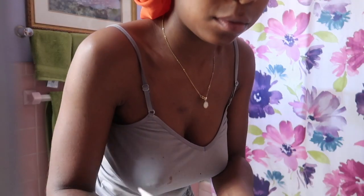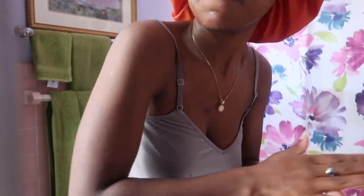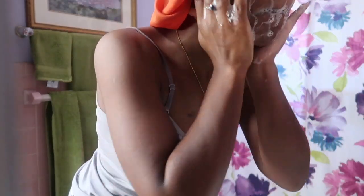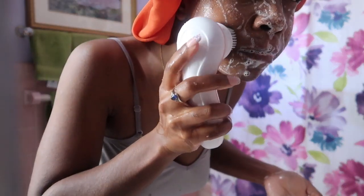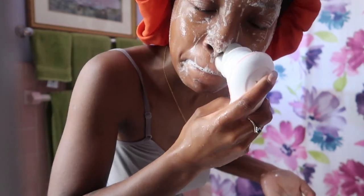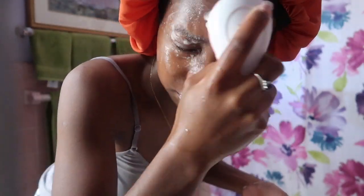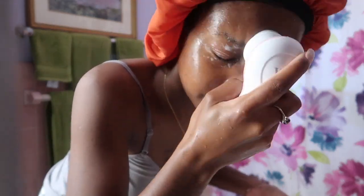I do want to do a skincare routine for you guys but I've always wanted to do one in a hotel room. With quarantine that might not happen, so I might end up filming one at home. I'm not going to get into detail about what I'm using to clean my face, but I am using this Vanity Planet spin brush — I'll link it down below. If you don't want to spend money on a Clarisonic, I'd highly recommend this. I've bought three of these — one for my mom, and I've had two in my lifetime. I'll leave the link down below.